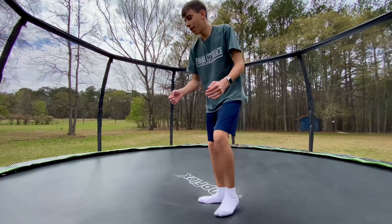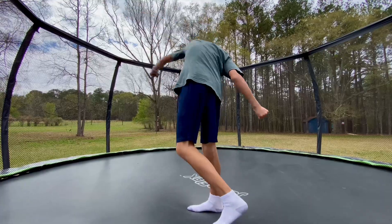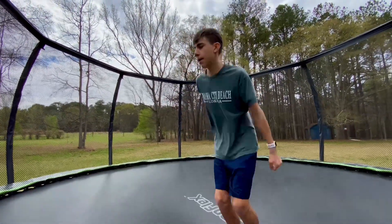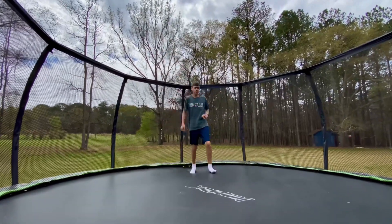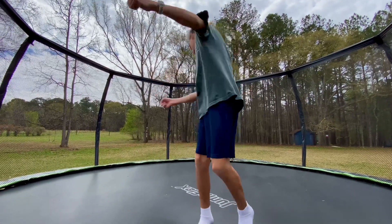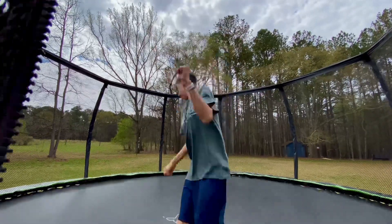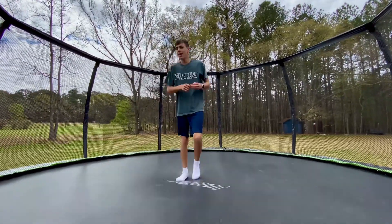What you want to do is kind of see the ground like you're doing a front 180 — now you're gonna turn into it, but it's gonna be more like a corkscrew. So you're gonna stand like you're doing a back 360, but you're gonna kind of turn like you're doing a front 180. That still feels like a front 180.